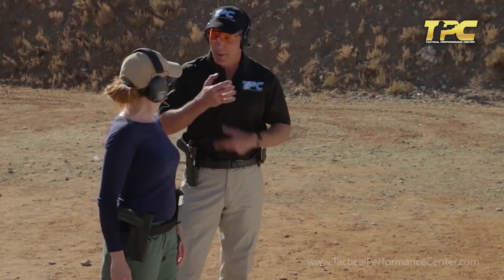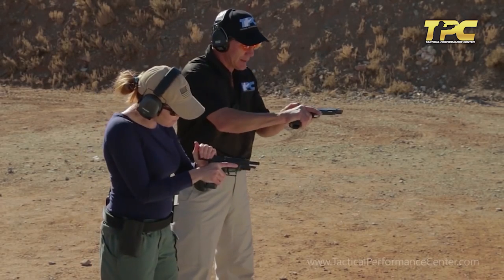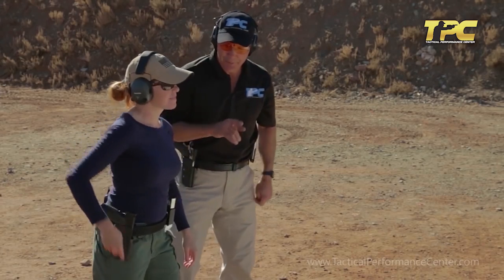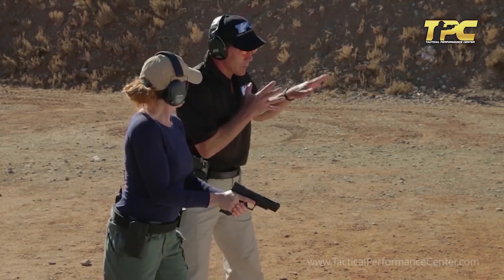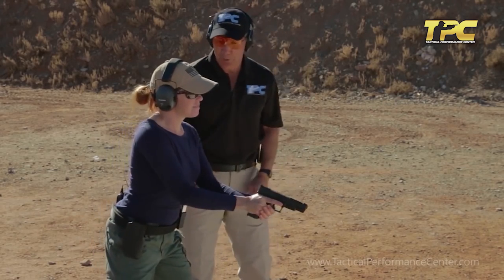Let's take what we learned over there and apply it to shooting. Go ahead and take our guns out and make sure they're empty — status check. We're going to work with an empty gun. Same thing, same rules apply — just what we were working on over there. Get into what you would consider your action stance and then we'll tweak it a little bit from there.